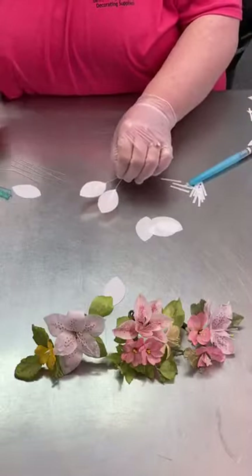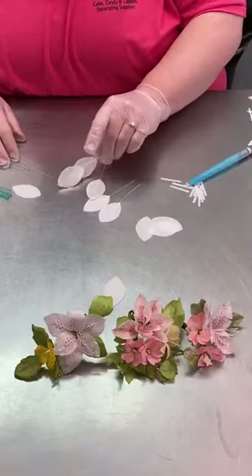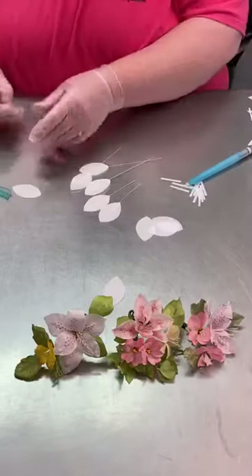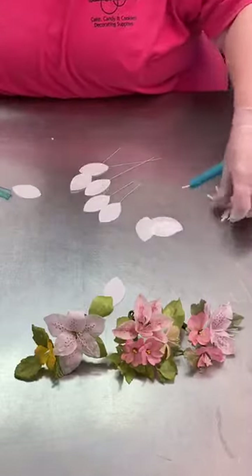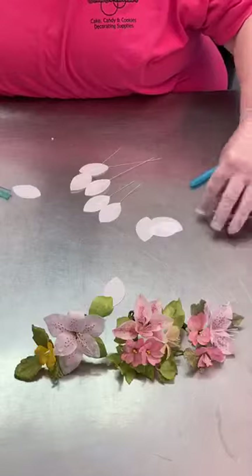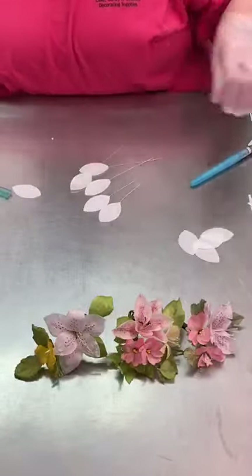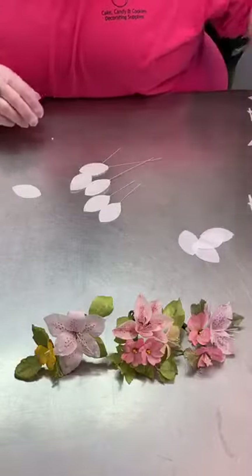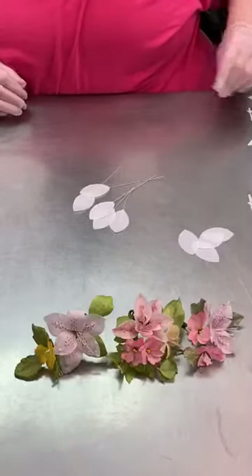Once we have those done — I have some others I pre-made here. Generally if I'm doing a large amount of flowers, I'll go through and put the wires on the backs of all of them just to get that one process done, then move on to the next step.